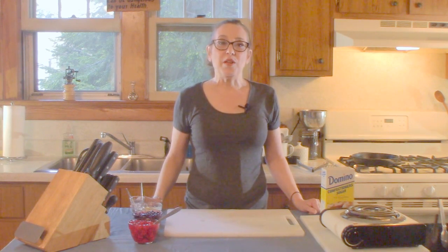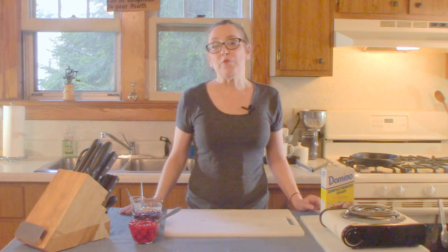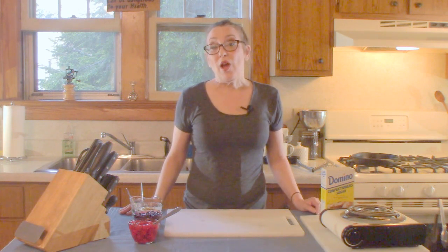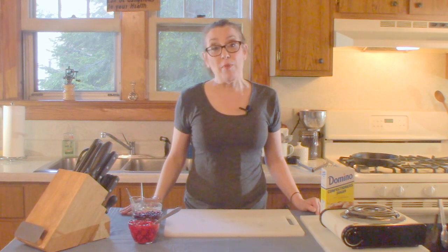Hi everybody. Welcome to Honey What's for Dinner. I'm Debbie. Today we're going to take a little sidestep from dinner and go on to dessert. I'm going to show you how to make quick and easy apple blueberry cherry pies just like the ones you get from McDonald's.